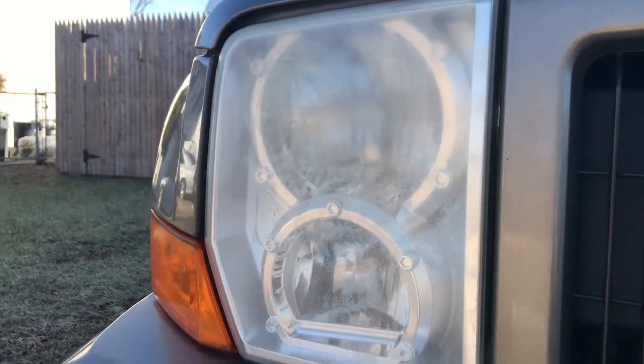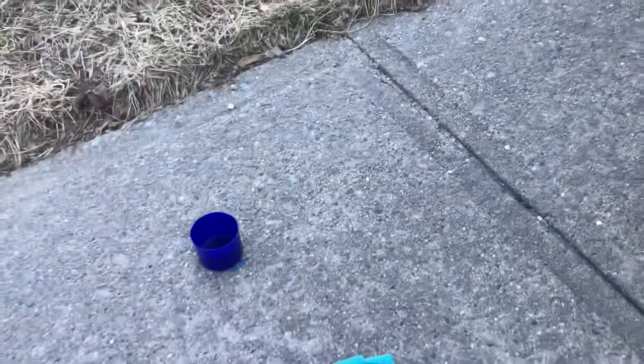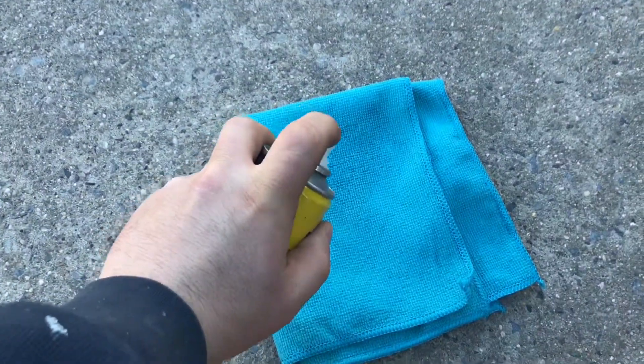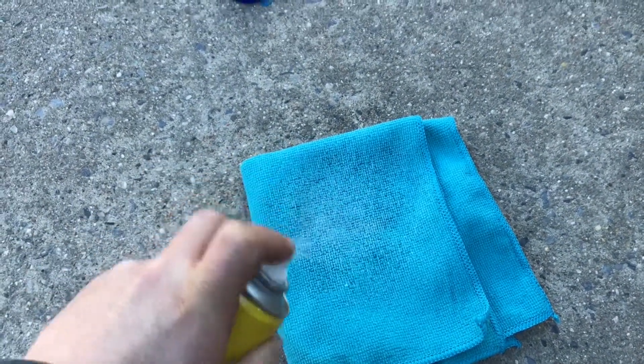Got a microfiber cloth, pop the cap, shake it, and spray some all over the headlight. Okay, let's see guys — the headlight is all fogged out, so let's see if this does anything.